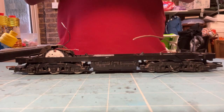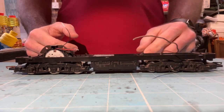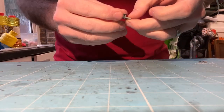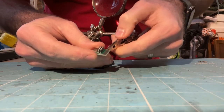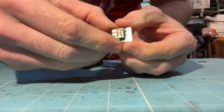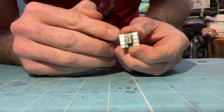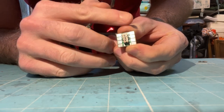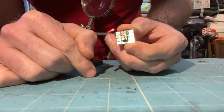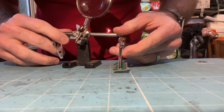Now we'll install the eight-pin plug into the model — then all we do is plug the decoder in and we're done. The first thing I'm going to do is put solder on the four tabs where I need to connect wires. There are eight tabs on this plug, and for basic DCC motor control you need the four outer corner tabs: top left, top right, bottom left, bottom right. Those four control picking up power from each rail and distributing power to the motor's positive and negative terminals. I'm going to tin those tabs now.